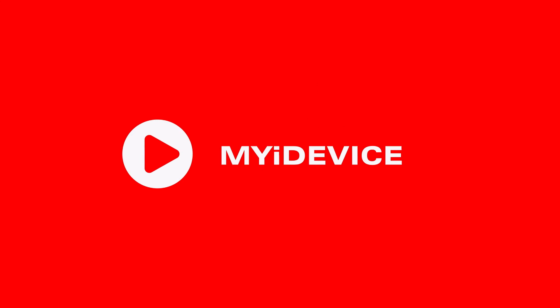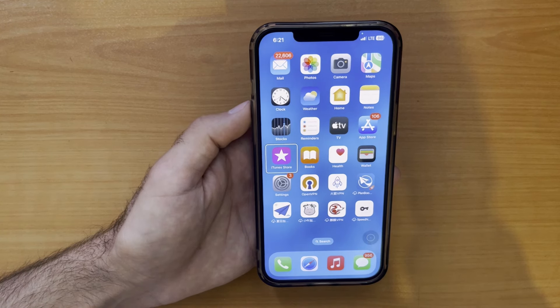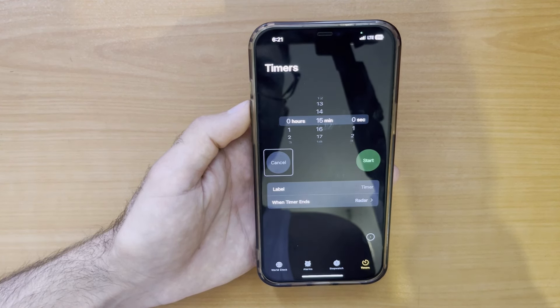Hey everyone and welcome back to the channel. Today we are diving into a revolutionary new feature in iOS 18: eye tracking. Imagine controlling your iPhone entirely with your eyes — no more tapping, no more swiping, just the power of your gaze.